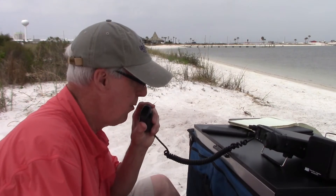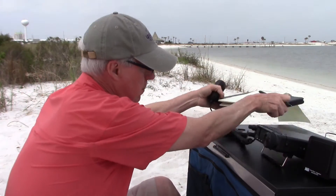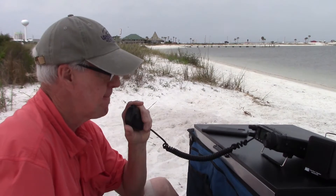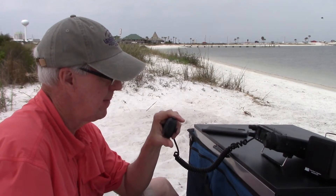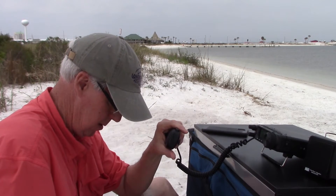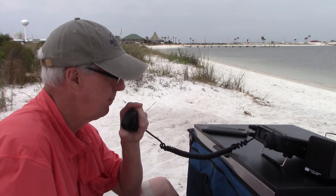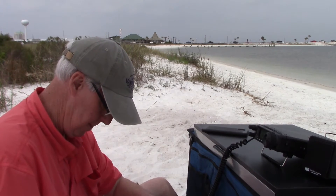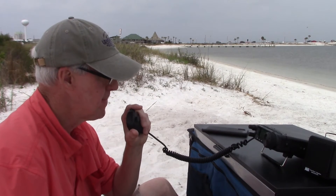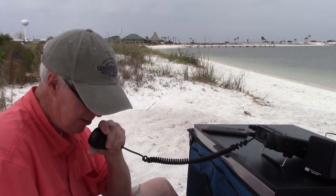Alpha Delta 4 X-ray Tango calling CQ Pota. CQ Pota, Alpha Bravo X-ray, park to park — you're 5-9 into 6-3-0-1. Hey, thank you for the park, 73. November 4 Delta Lima Tango — 5-9, North Carolina. Thanks for NC, 73.